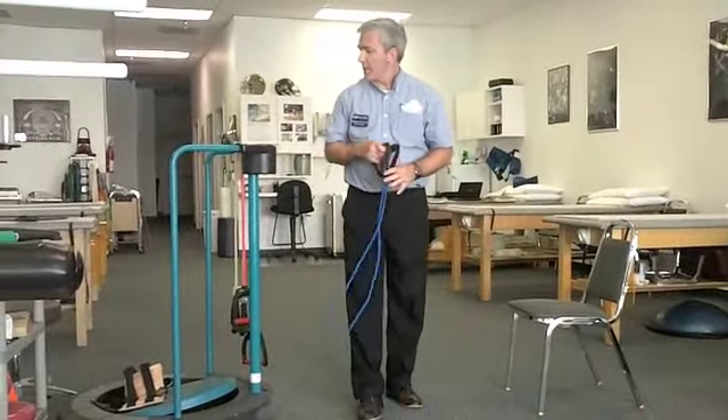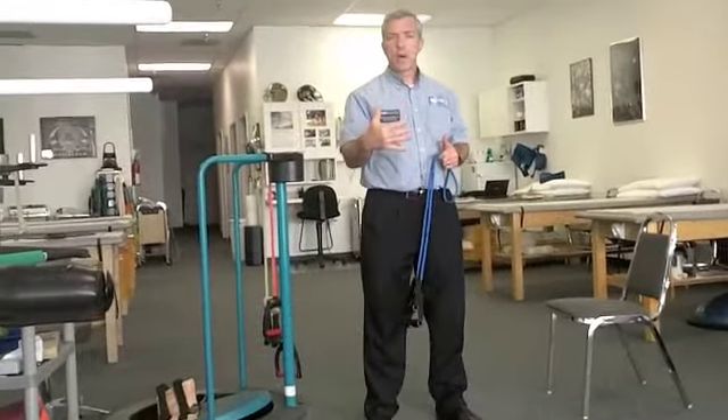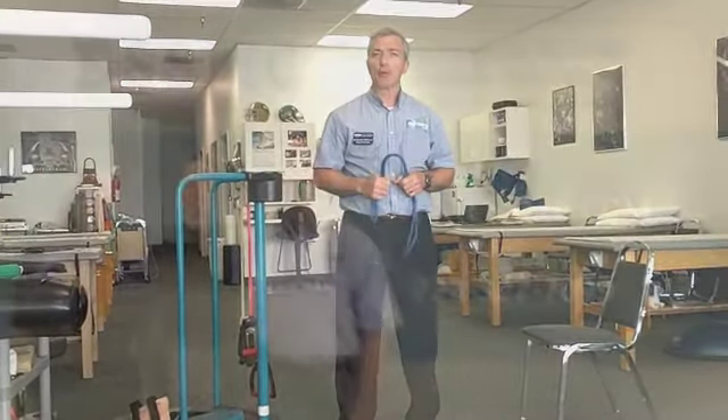And that completes the program. Make sure you're not working through any sort of pain or problems — if you have pain and difficulty, stop the exercise and seek professional advice. These are all intended to be done two to three times a week, one to two sets of 10 to 15 repetitions per exercise. I hope you enjoyed this — thank you.